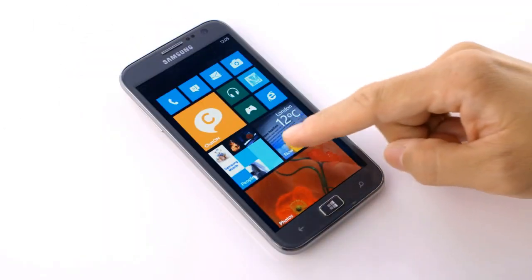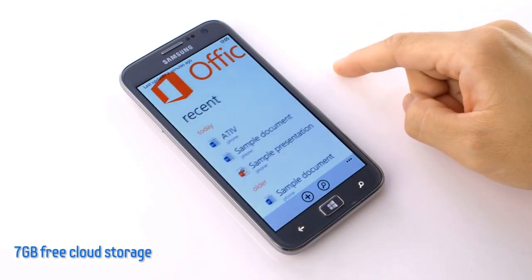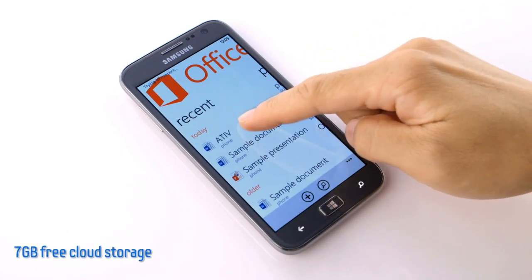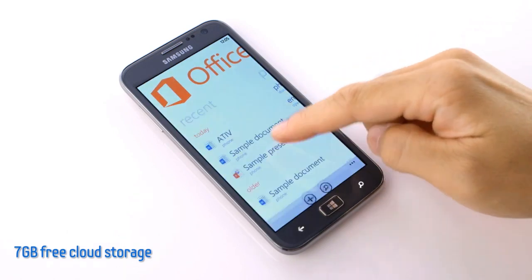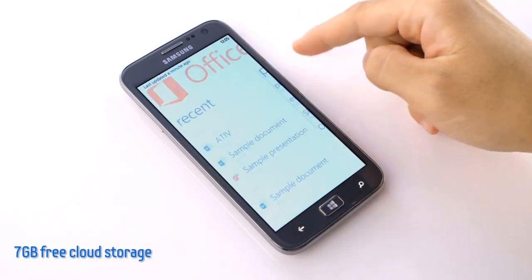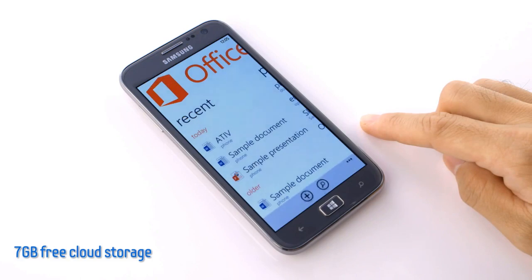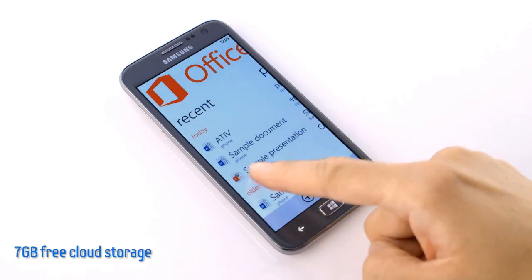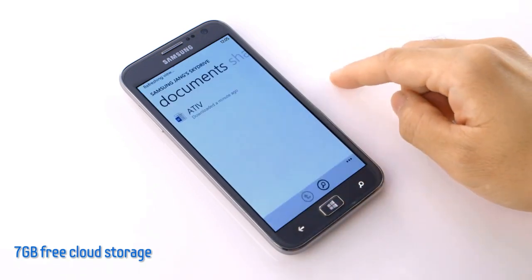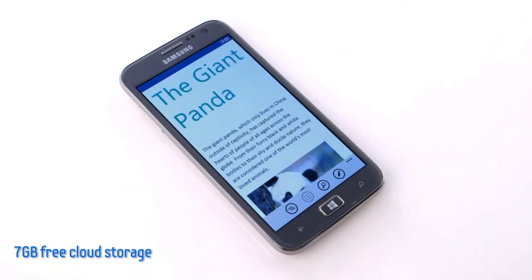When I save my files, not everything has to be stored directly on the phone itself. Users are entitled to 7GB of free storage with SkyDrive. All I need to do is click Save To and select SkyDrive. Let's check the SkyDrive to see my saved file — there it is. And with one click, I can open it right back up and resume my work. Conveniently, I can access the same file when I'm back on my computer for a seamless experience.